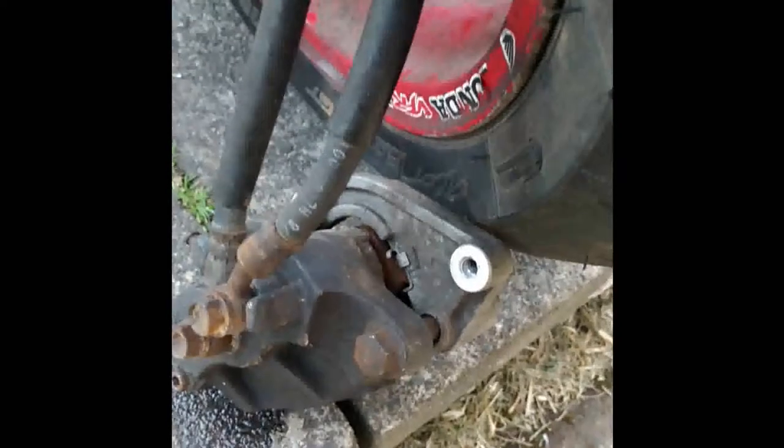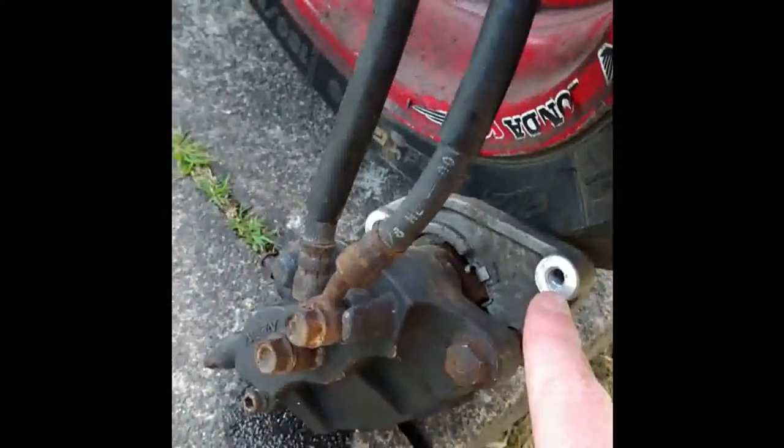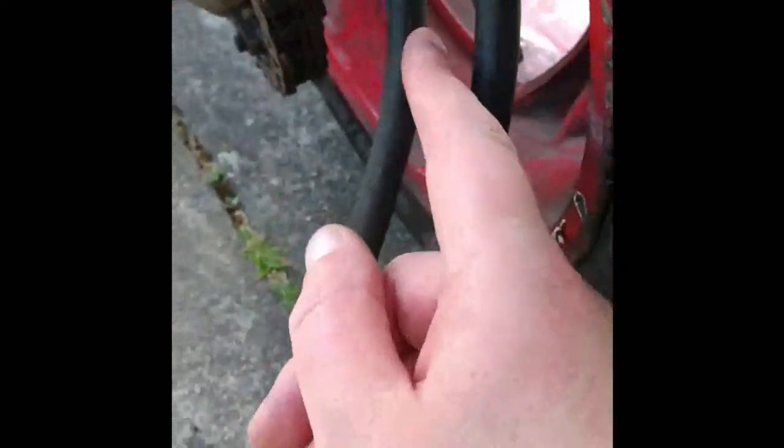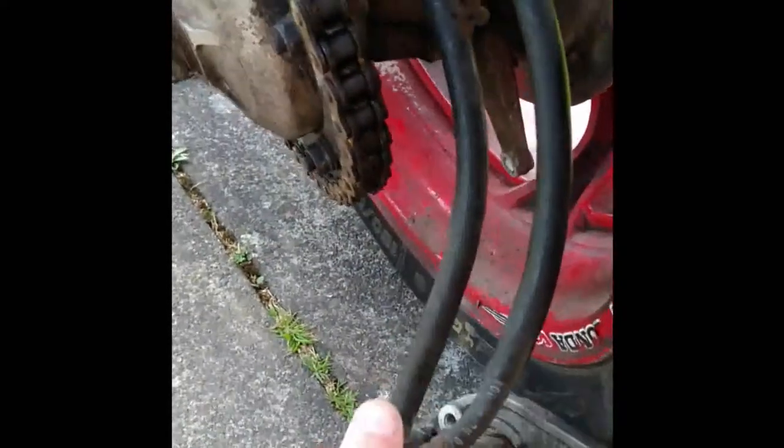The rear caliper is quite hard to get off - it's got two bolts, an Allen bolt and a hex bolt. One goes through there and one goes through further up. That one was quite easy to get at, but the other one was really hard to reach. I had to get a tiny spanner up there, couldn't get it undone because it was too tight, so I got a hammer and tapped it undone.